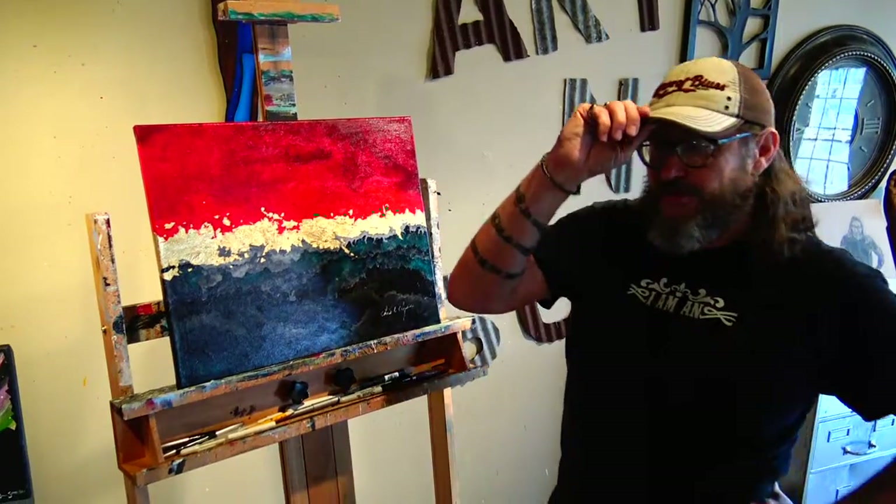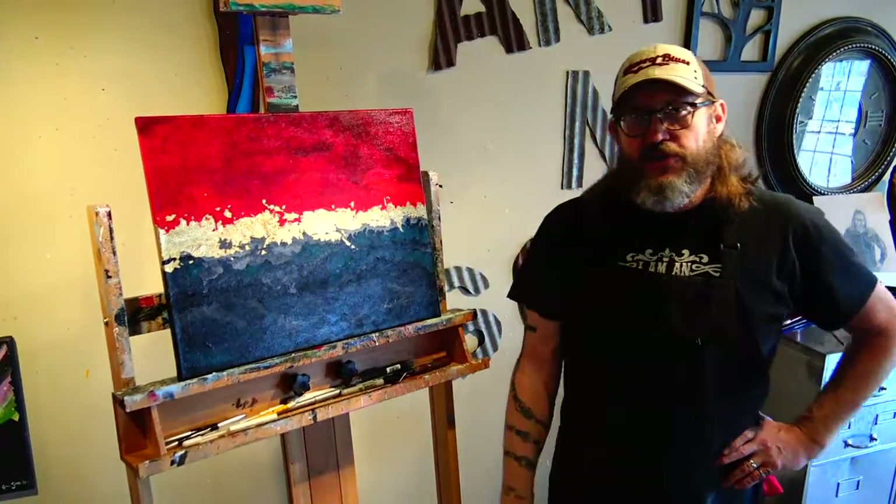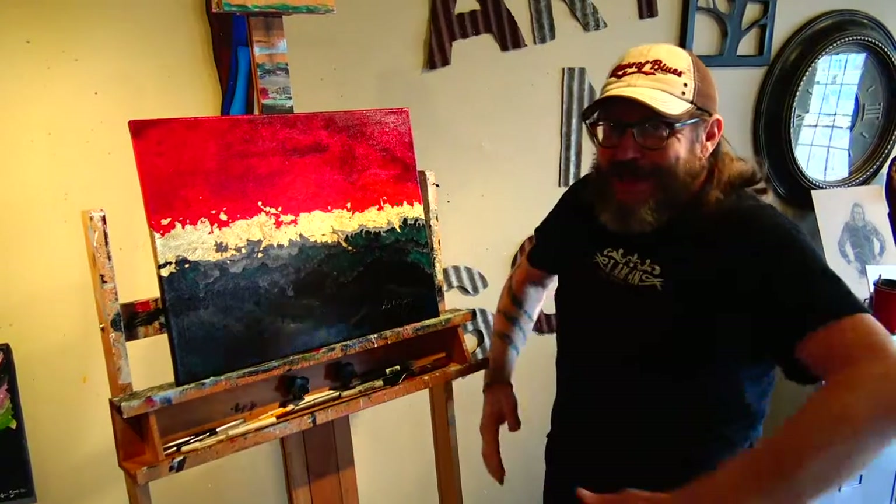Hey guys, Chris and Tyler here again from Art & Soul for your Tuesday tip. Thanks for stopping by as always. Knock the easel over, gotta be careful — it's a little tight in here.